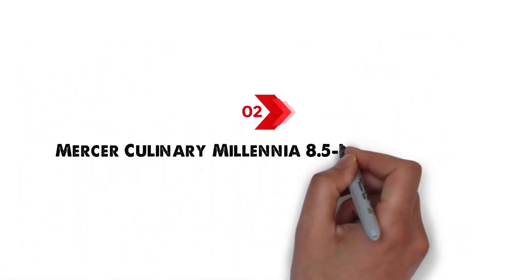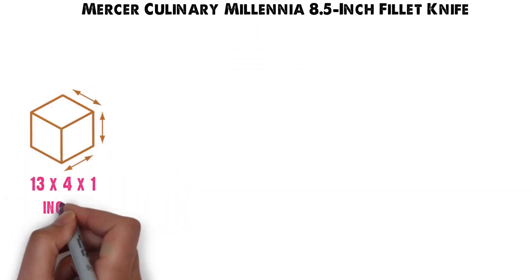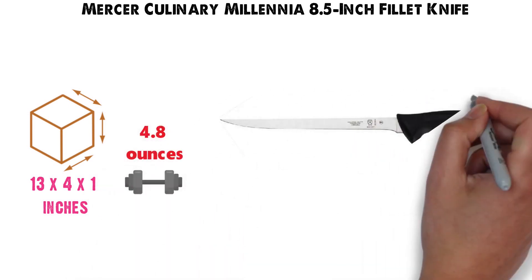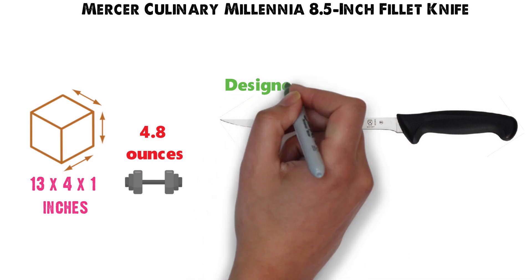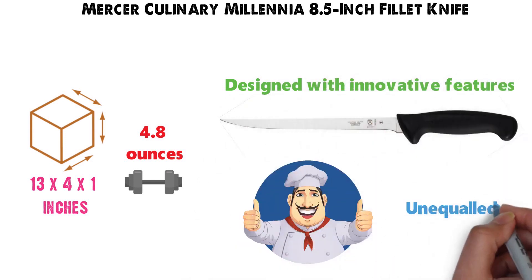At number two, we have the Mercer Culinary Millennia 8.5-inch Fillet Knife. The dimensions of the unit are 13 by 4 by 1 inches and it weighs around 4.8 ounces. The Millennia 8.5-inch Fillet Knife from Mercer Culinary is designed with innovative features to meet the demands of professional chefs and provide unequaled performance.